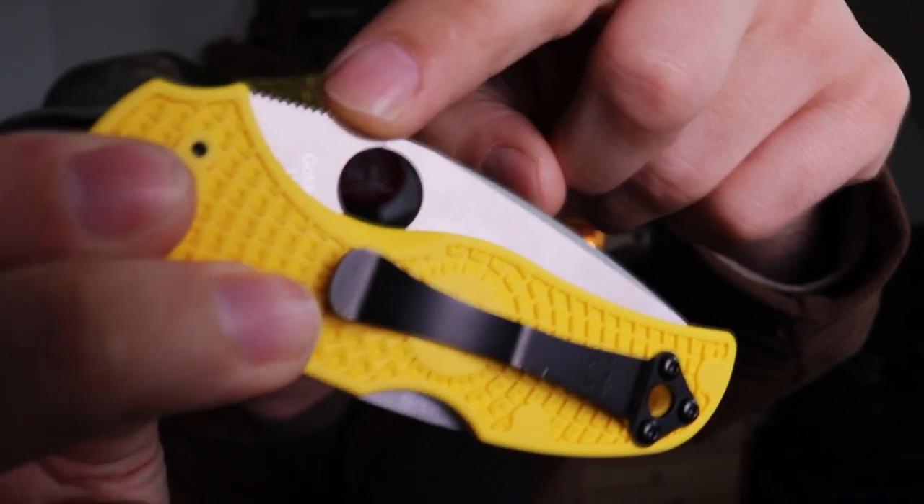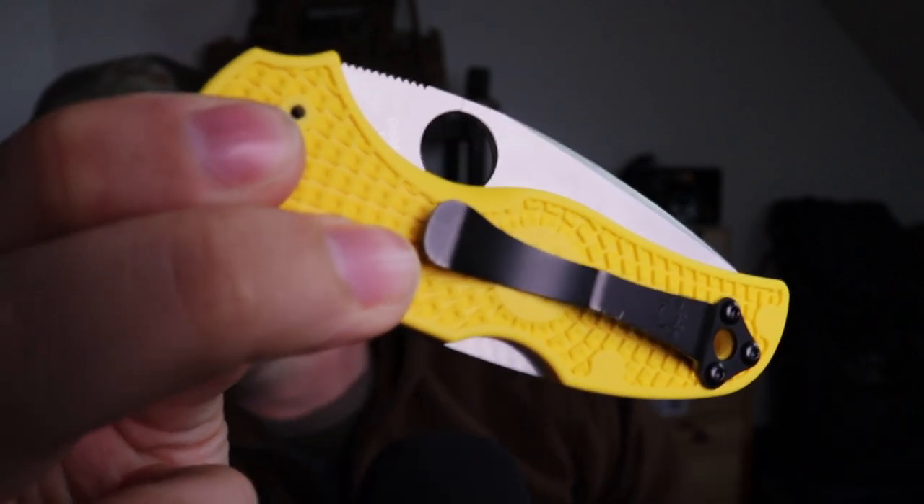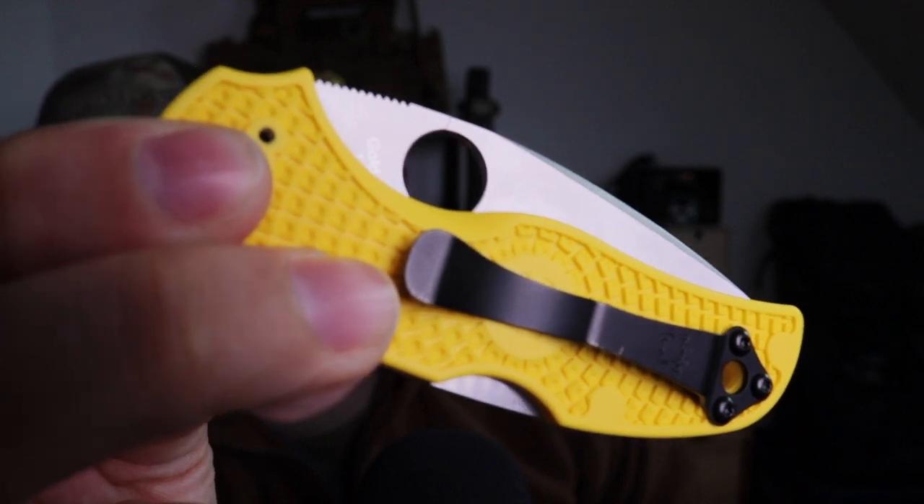Additional key features worth noting: it has a pocket clip, one-hand opening, and a backlock design positioned midway down the handle — all three of which were originally invented by Spyderco.